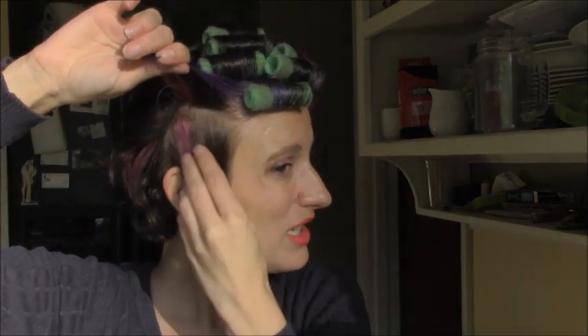The other thing is: never just pull out velcro rollers. You always want to unwrap them. If the roller has set properly, unwrapping it you won't lose any curl, but you also won't damage your hair. Here we are getting down towards the side.